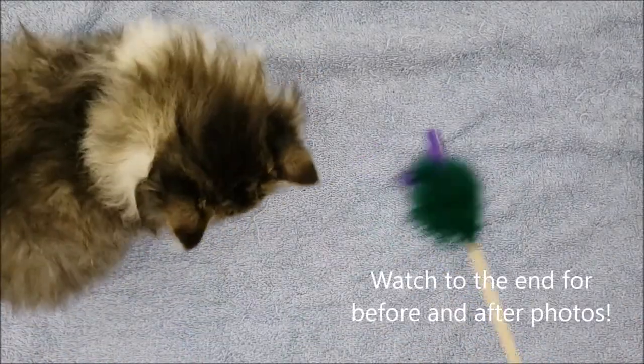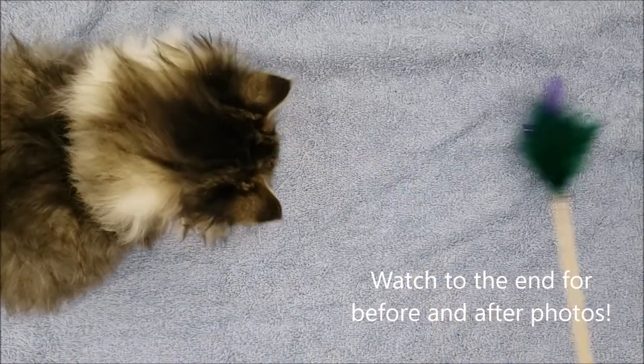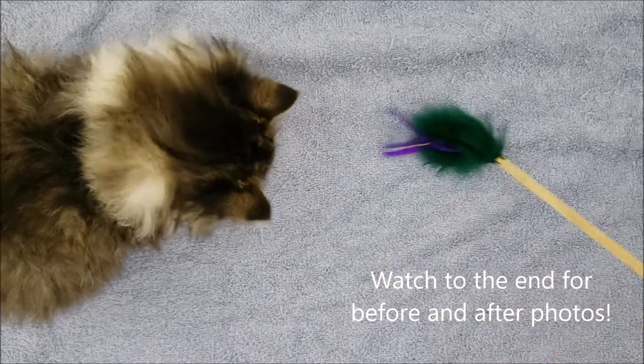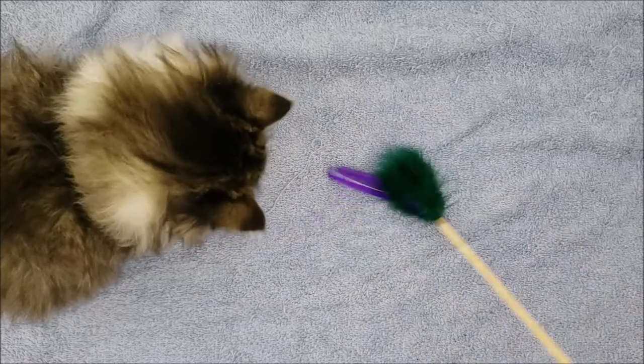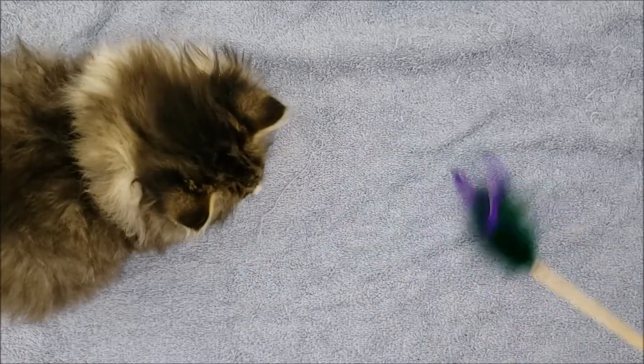Alright, here she is! She is all clean now. Her fur is no longer sticky and gunky with all the junk that was on her.